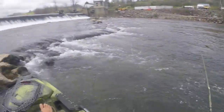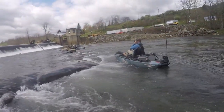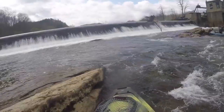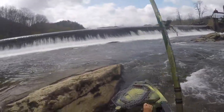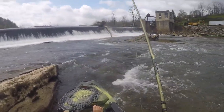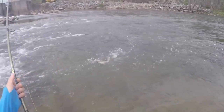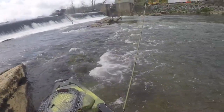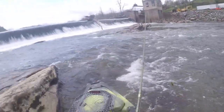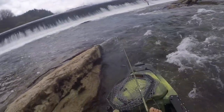It's a big fish! I missed one. That's right where it's supposed to be — right behind that rock, right behind that boulder.